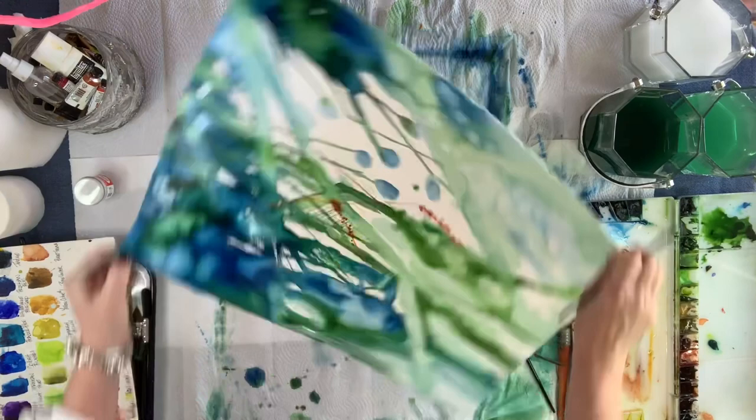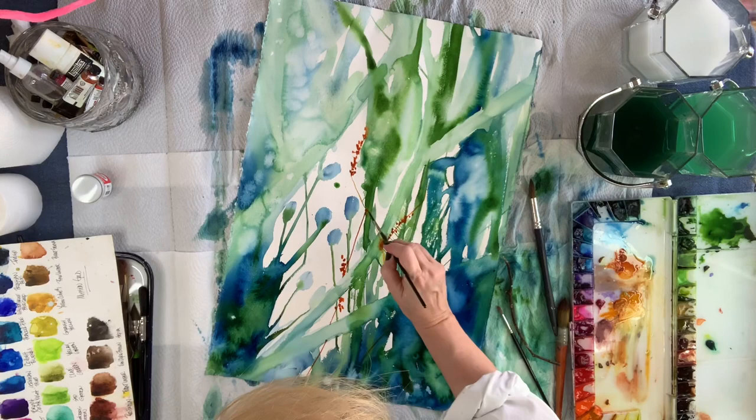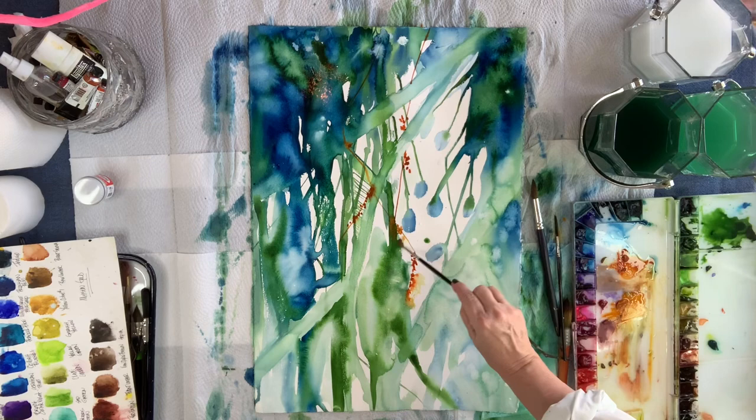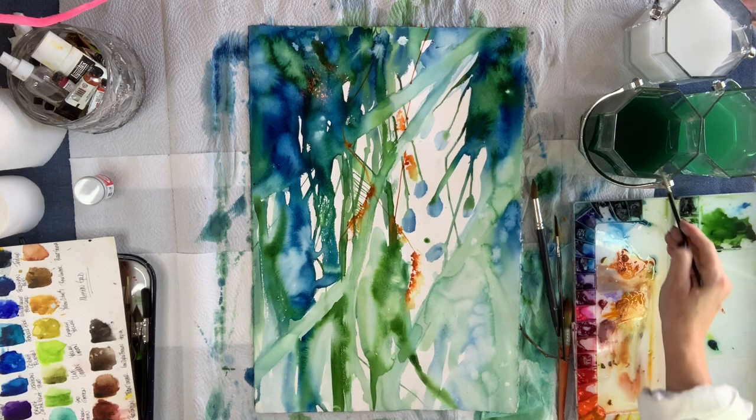Now what you see me doing is using Daniel Smith's Quinacridone Sienna, and I'm very gently, very cautiously doing little flowers on some stems. I'm not quite sure what I'm doing — I'm loosening things up now, kind of playing around with the color.